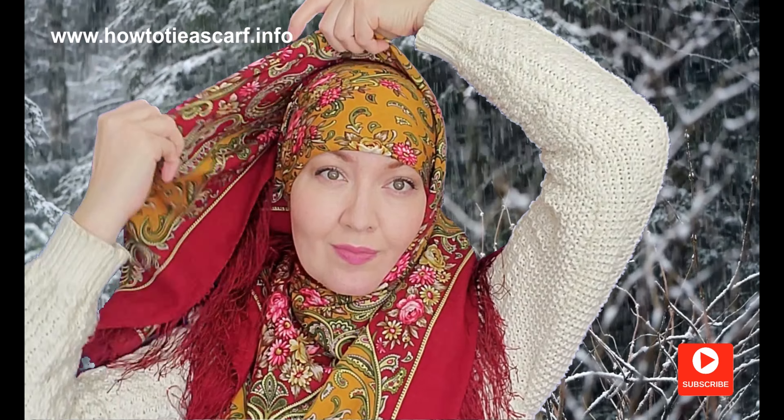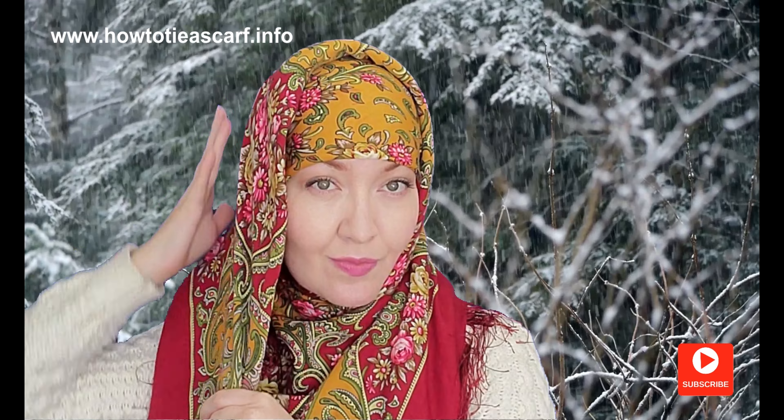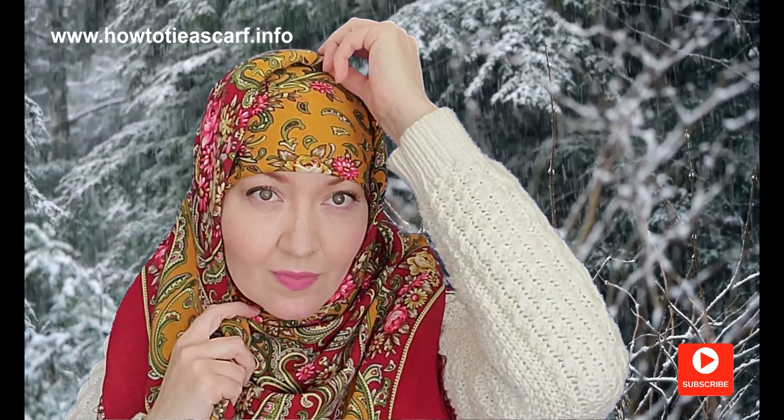If you like this kind of scarves, I will leave some links in the description to some lovely Pavlova Posad wool shawls on Etsy.